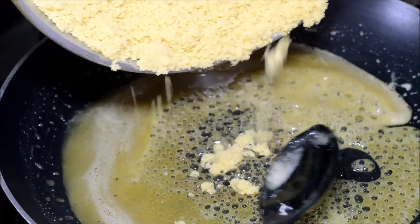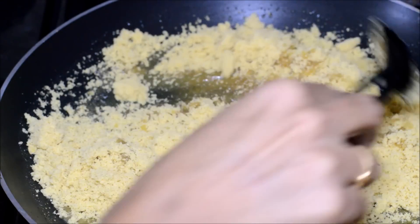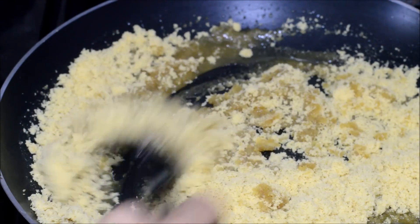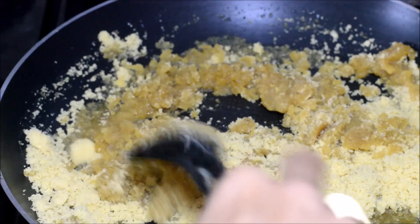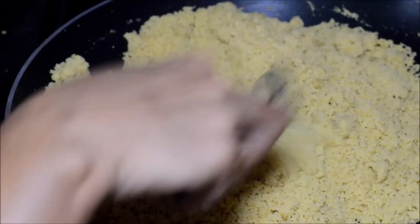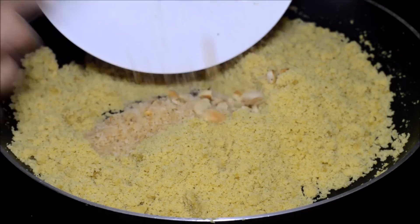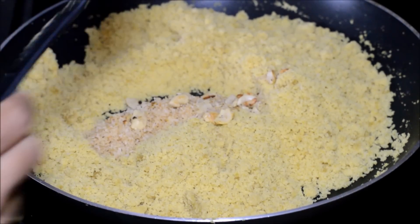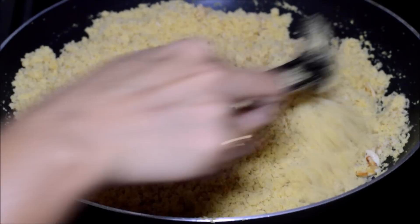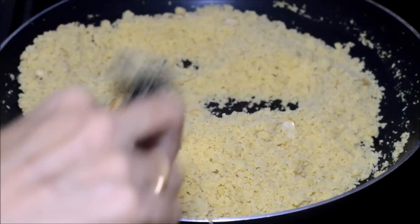Switch off the flame and add the crumbled puttu mixture little by little, mixing it in. Initially you may feel it is getting thick and not crumbled, but slowly it will crumble. Keep mixing with a wooden or plastic spoon until it becomes crumbled with a nice sandy texture. Now the puttu has been nicely incorporated with the jaggery and is soft. Add the roasted coconut and roasted cashews and give a final mix. At this stage add a tablespoon of ghee and mix everything well so that the ghee is also nicely incorporated.